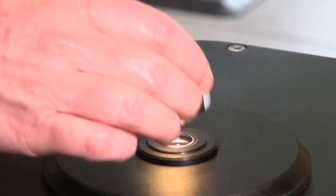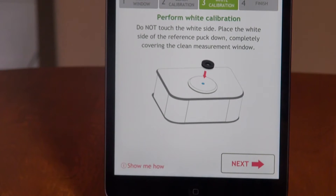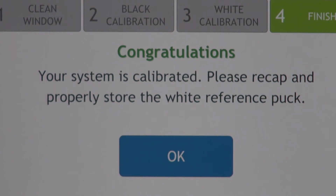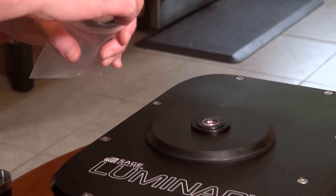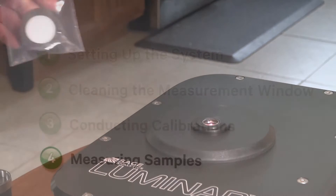Take the white reference puck and place the white side of the puck down over the measurement window. Be sure the window is completely covered. Press next to do the calibration, then remove the puck. The white reference area is encapsulated in glass. Be careful not to touch the white area, get it dirty, or scratch the glass. It needs to be completely clean for producing a maximum signal for measurement. Use rubbing alcohol to clean it when necessary.